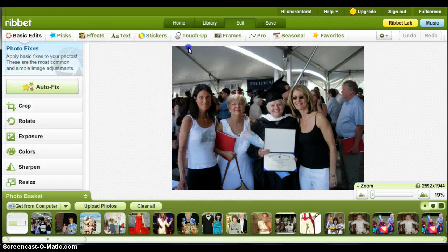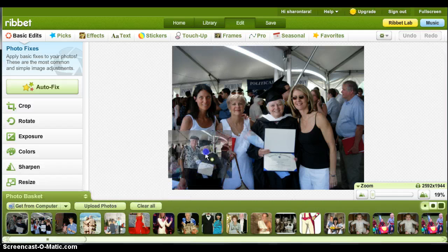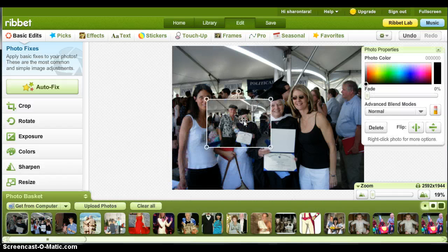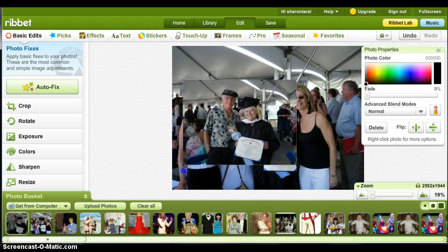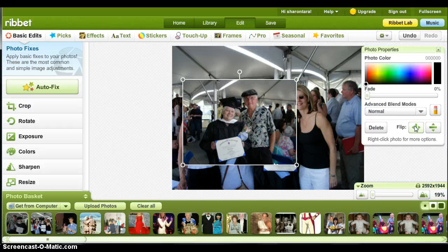You click on the photo and drag it, and these little circles here help you to size the photo. What I want to do is put my dad next to me, but he's facing the wrong way, so you simply go over here to flip, hit flip, and he's now in the other direction.